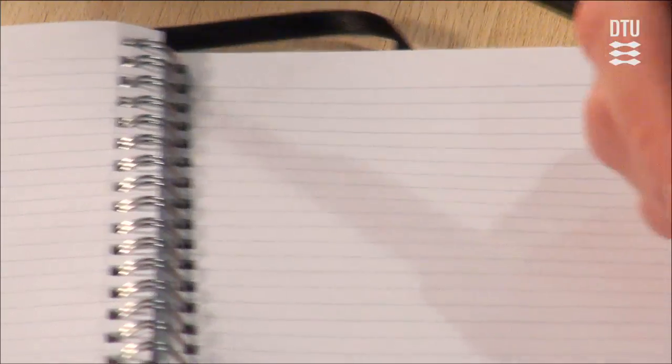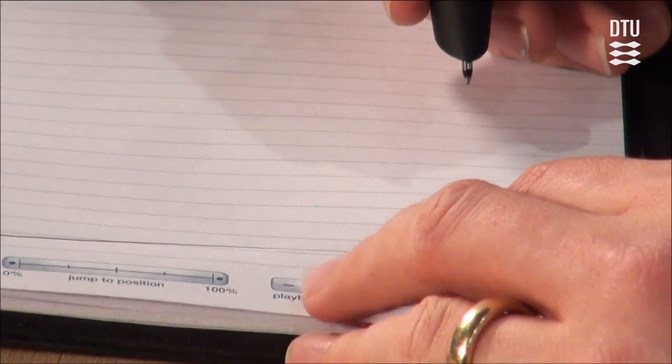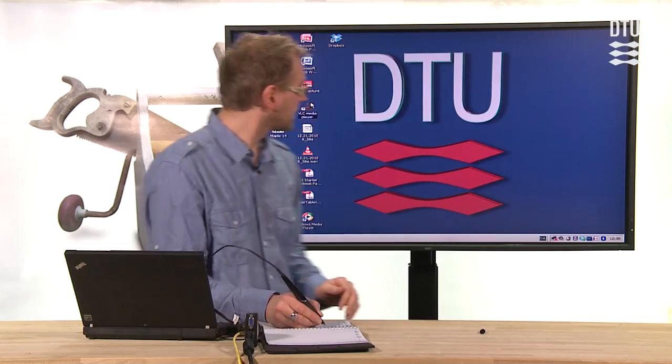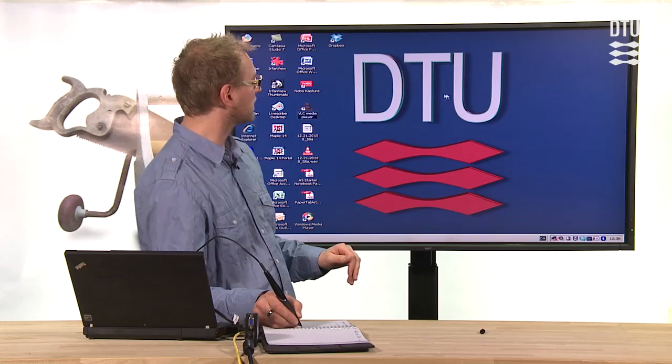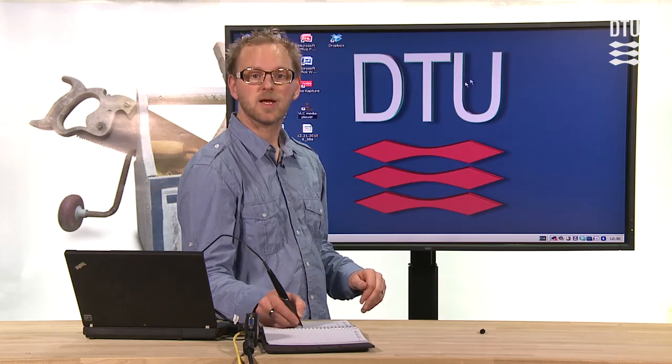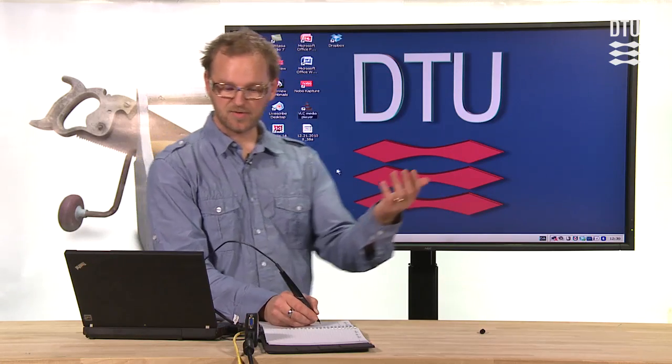At this point I draw a line in my book which indicates the direction of the orientation of the screen. So basically what we are able to see now is that if you look at the screen behind me, you can see that I'm moving the cursor around simply by using my Echo Smart Pen.